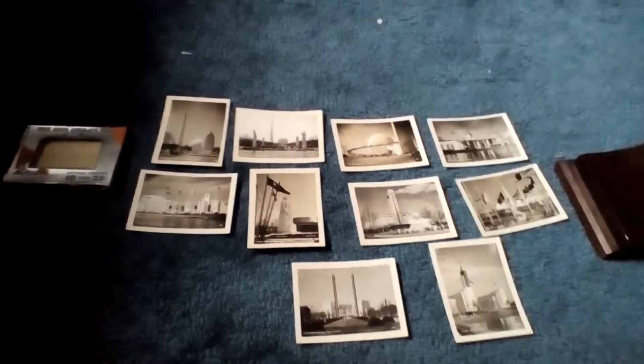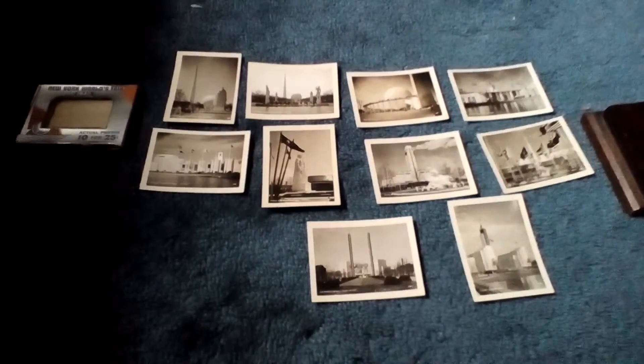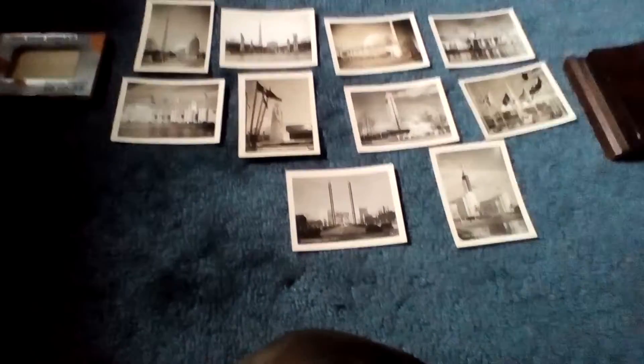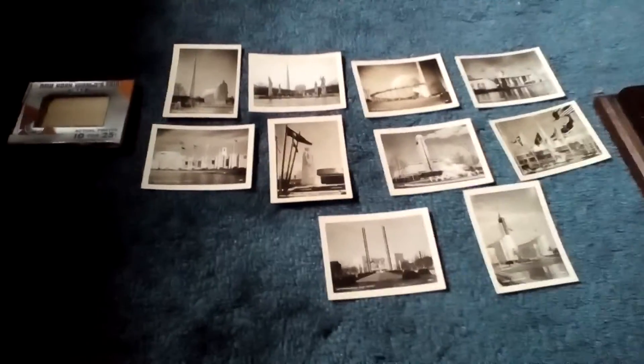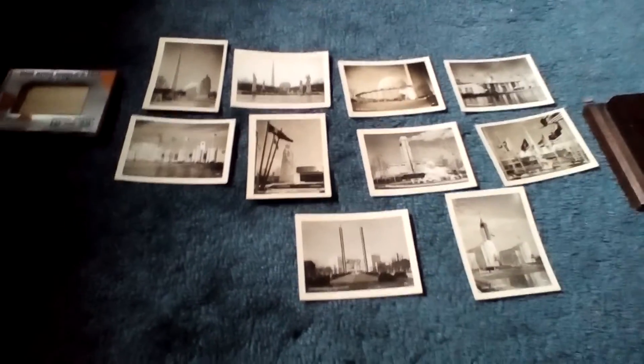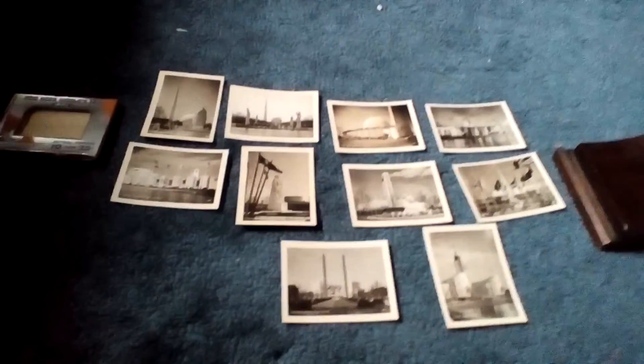These are original photographs. Here's the case they come in. I've been researching and trying to find out a lot about this, but I've had a hard time finding information. So in my opinion, I'm actually thinking this is a rare piece, and it's lucky it got into my hands.